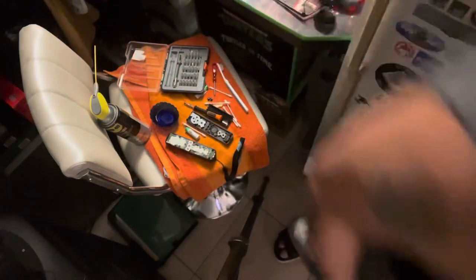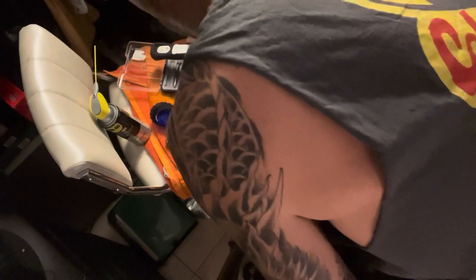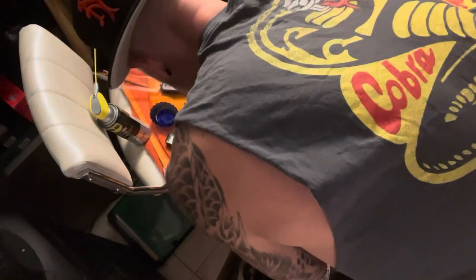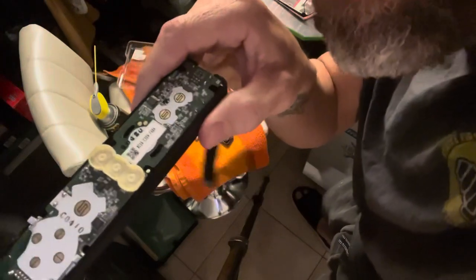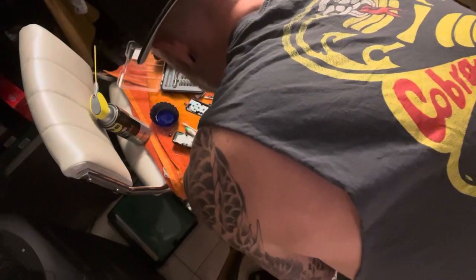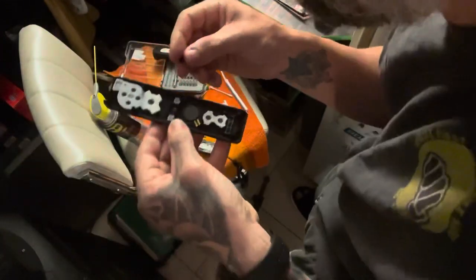Just a minute — I'm making sure I get the home button and the plus and minus buttons placed correctly by referencing another Wii remote. I'm putting the pad back on. Okay, I've got the pad on there, so now we're going to go ahead and do the buttons. Not sure how tricky the speaker is going to be, but it probably won't be too bad. I've got the plus and minus in.